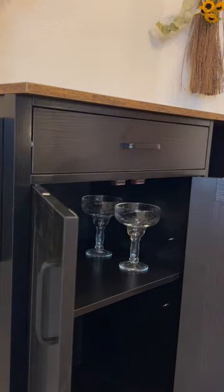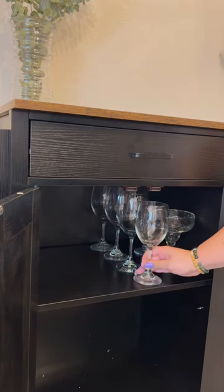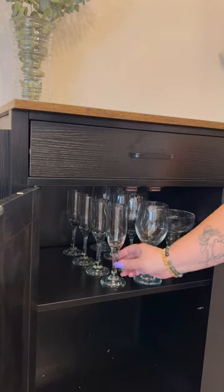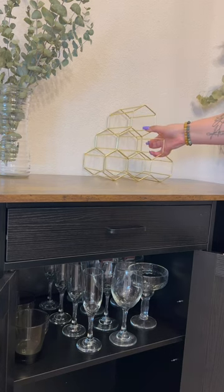Then I'm adding all of my glasses. All of these are from Dollar Tree — every single one of them. I get compliments all the time like 'wow, this is a nice glass,' and I'm like, yes, this is Dollar Tree. So I have my margarita glasses, my wine glasses, champagne, and lowball.